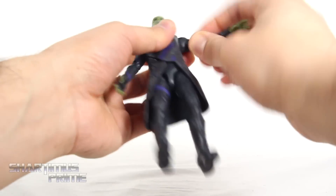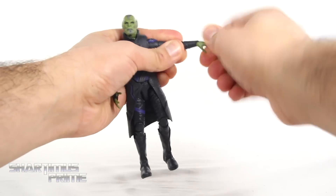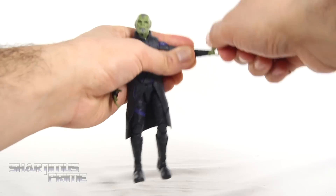Both shoulders can move out all the way — it gets a little stiff but you can make it work. You can move them down, rotate 360. Bicep swivel, double-jointed elbows — bend all the way in. Both sides have wrist rotation and they can both hinge up and down.